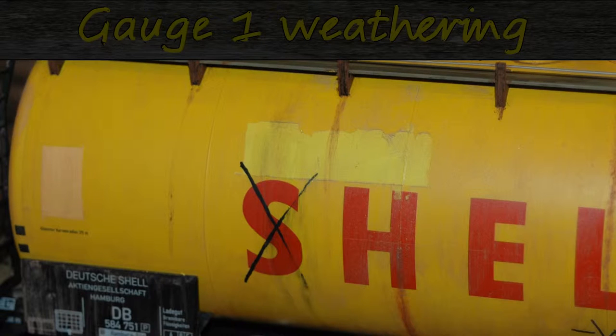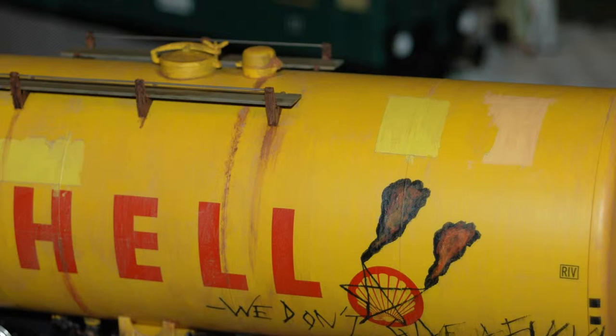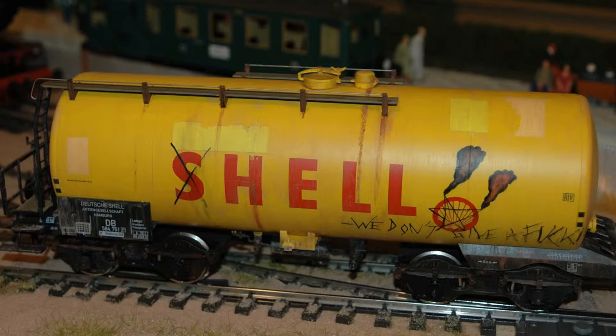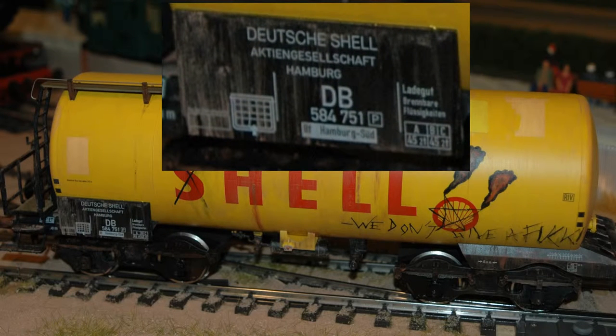Hello YouTube. I would like to show you how to do running dirt with dirt which has run in the rain down the side of a tank wagon. I have one way of doing it which is rather simple. It may be a good place for beginners like myself to start, because it is very simple to make the ingredients and all you have to do is practice painting the dirt in straight lines down this rather large side of a gauge 1 tank wagon. You can use the same technique to dirty up the sign which is located in the bottom left of the tank wagon.